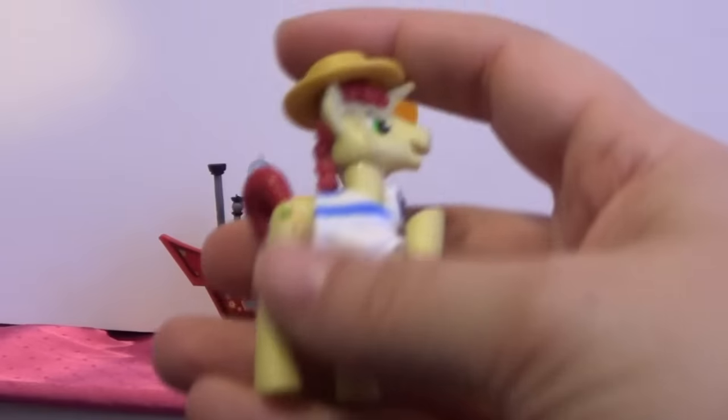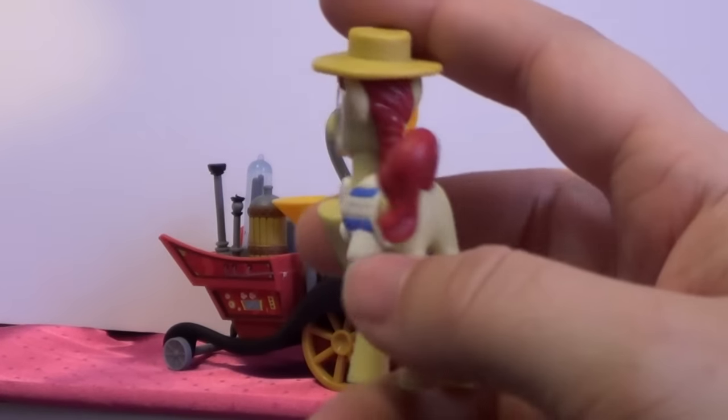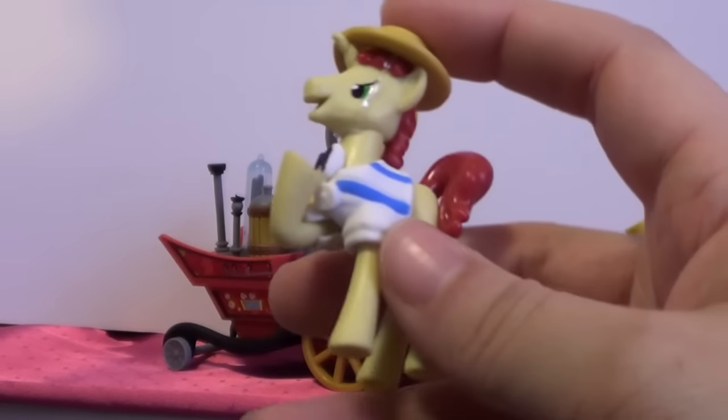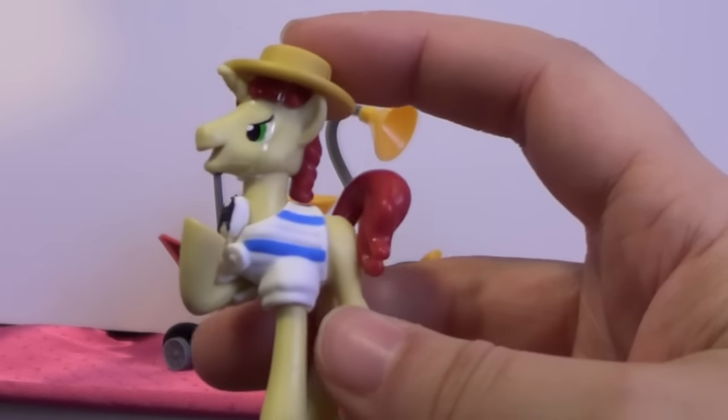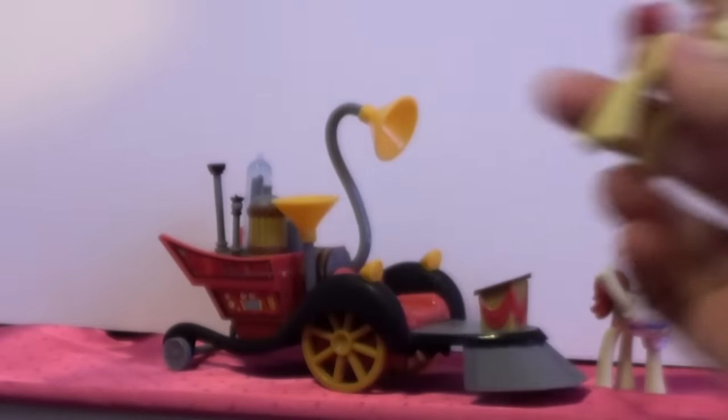This is the one that it comes with here. His hat does come off — it has like a little strap on it. And then his shirt can come off as well, but I don't want to take it off right now since I'm doing this one-handed, and I'm not sure how well it goes back on. But you can take it off.